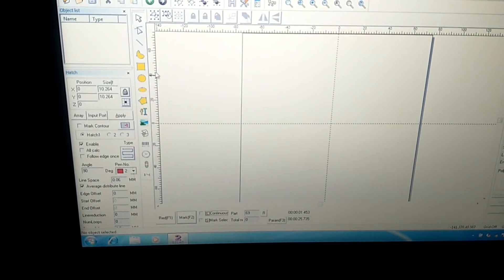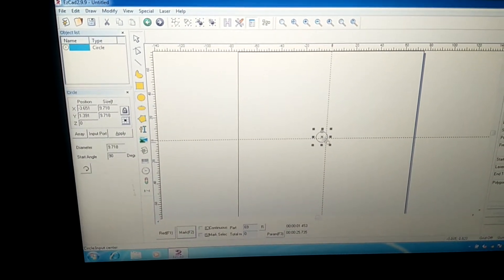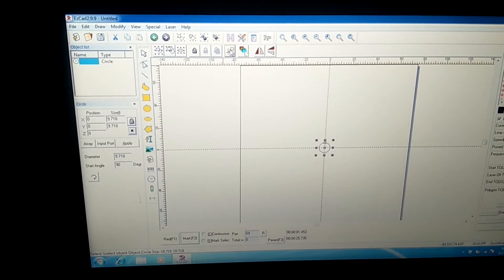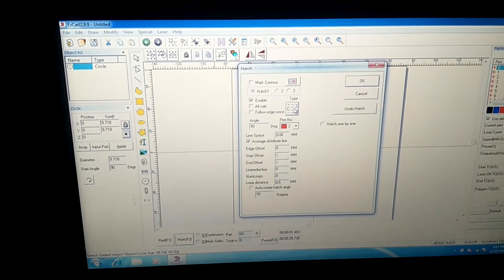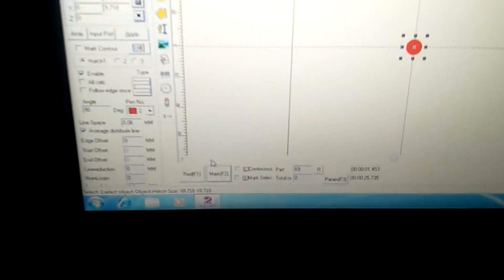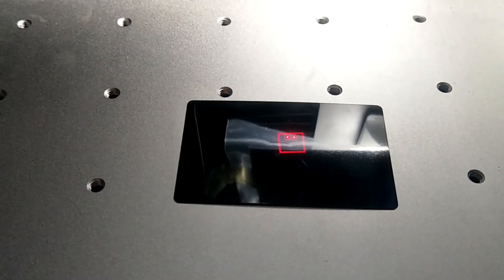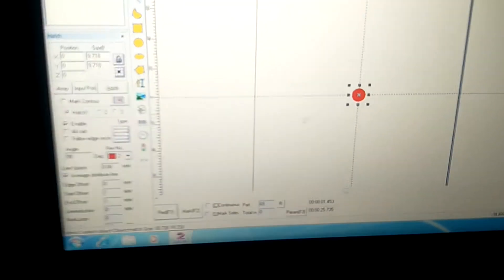Draw a circle and put it on the center and fill it. Then preview — you can find there is a red square on the metal card.